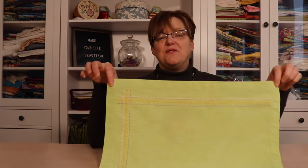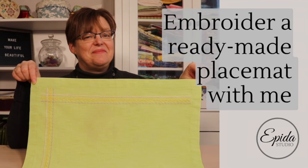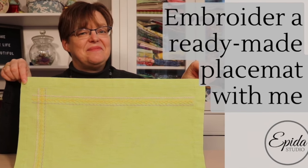Embroidering on ready-made items can be a really fun project. Today I'm going to show you how I dress up these placemats with just a few lines of stitching. Welcome to EBITDA Studio. My name is Elizabeth and I help you make beautiful things with quilting, pojagi, and embroidery.